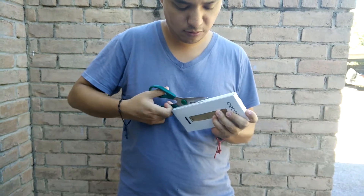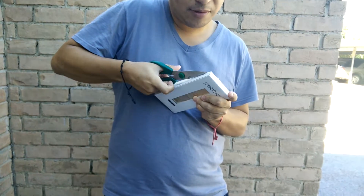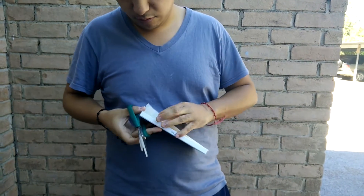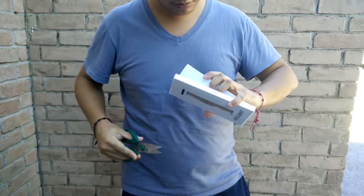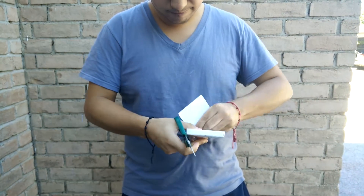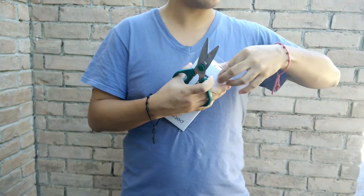Let's open it up with the scissors. I don't know how to open this thing, but it's very hard to open. So if we open this like this — I'm just going to open it like this and get it back. I'm pretty sure it wasn't supposed to be opened like that, but it's okay.